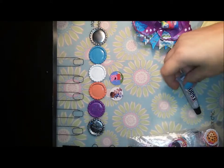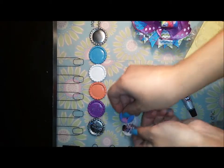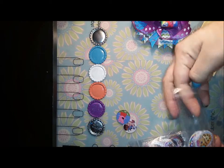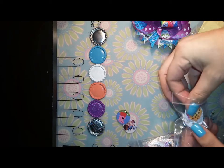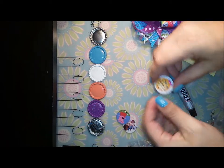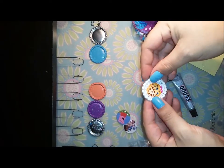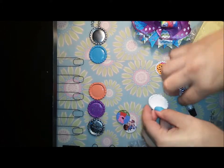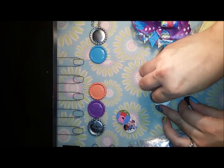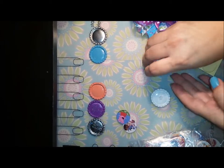These ones already have the epoxy stickers on them, so let's get started. I'm going to do a Shopkins one — my daughter wants a Shopkins bow, so I'll just pick out the cookie one because she said she wanted a cookie one. Then we pick out a color; I have a bunch of colors that I've done. I think I will do white. So you just get your glue, put a little bit on, and put your image down.